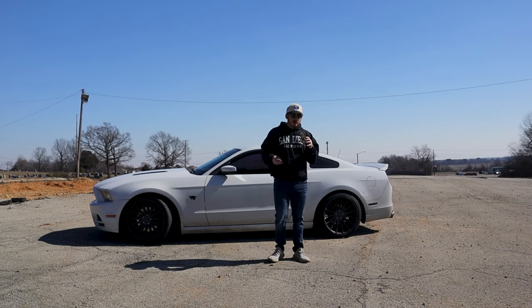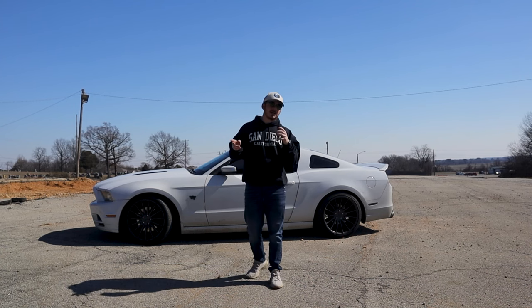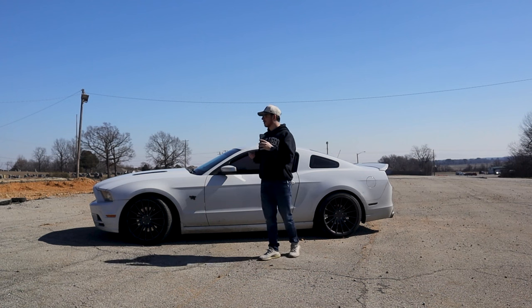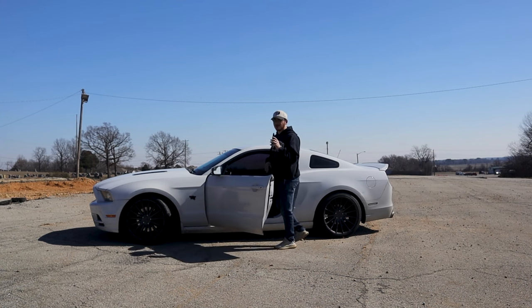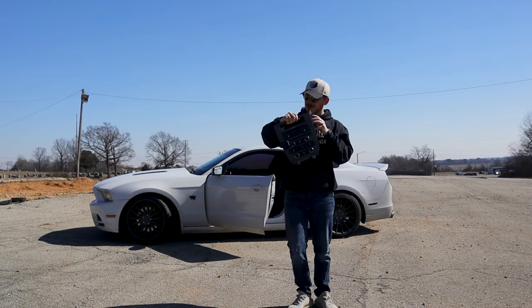What are we here for today? This is more of an install video, but I kind of want to show off all the features of my new radio. First, you need to know what the OEM 2012-2013-2014 Mustang radio looks like. I brought one for comparison. This is what it looks like — the new one replaces all of it.